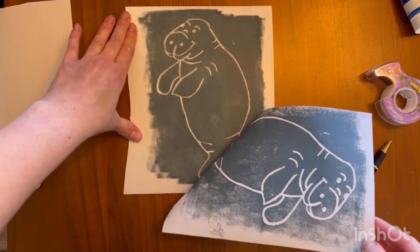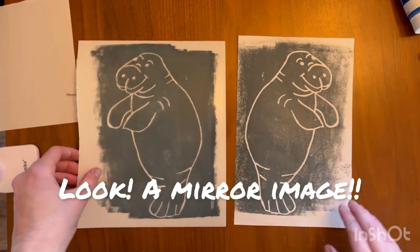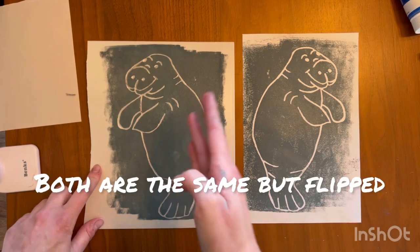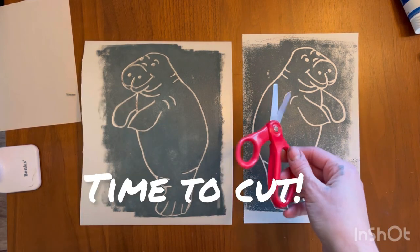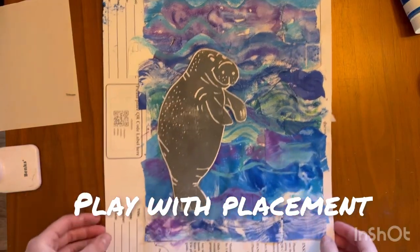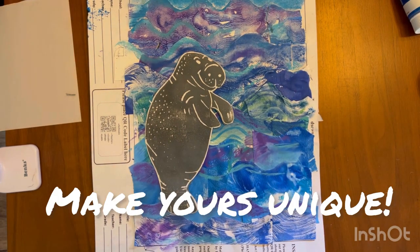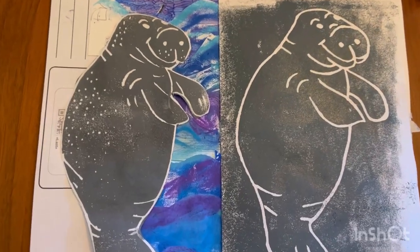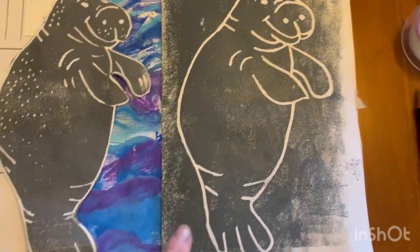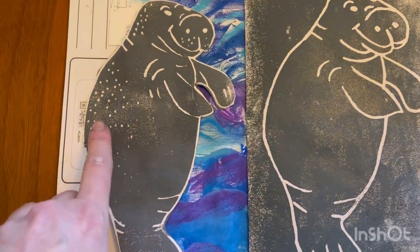I think this looks pretty good. Let's go ahead and remove it, and you will see that we have a copy. Printmaking is a copy, and this copy is a mirror image — it is the same image, but it is flipped. This is why we call it mirror image. Time to cut. Now that you've cut it out, you're going to play with the placement of your manatee — you want to make it unique. You can have him on his tummy, you can have him standing up in the water. Don't forget to add texture to your foam plate. I actually forgot to add those little spots and extra lines onto my printing plate before I printed this one, so make sure you do that.